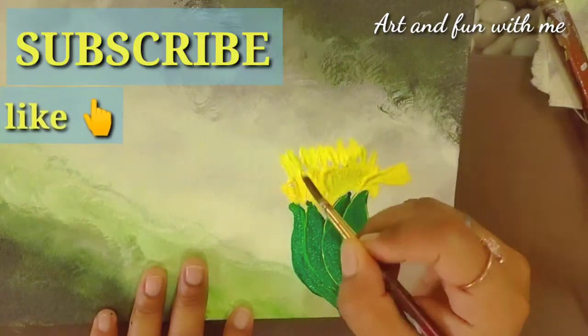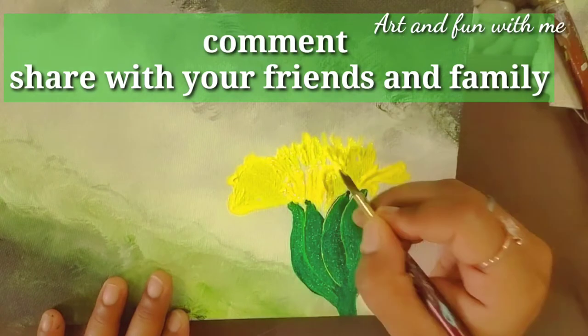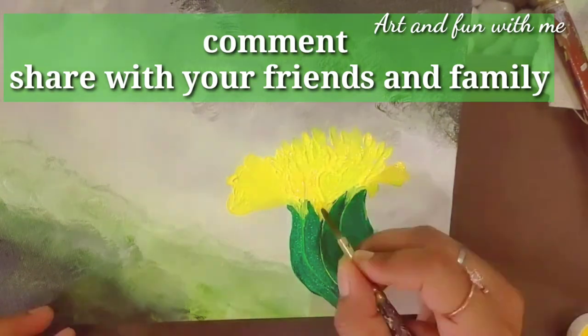Hit the like button and give your valuable comment in the comment box, and don't forget to share with your friends and family.